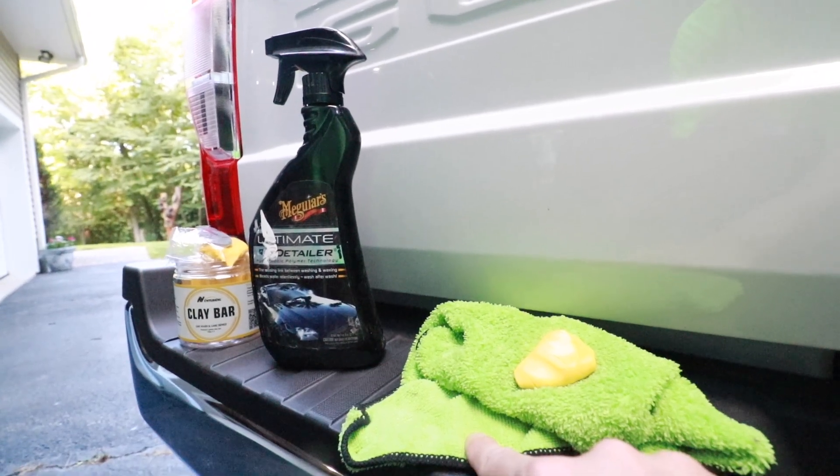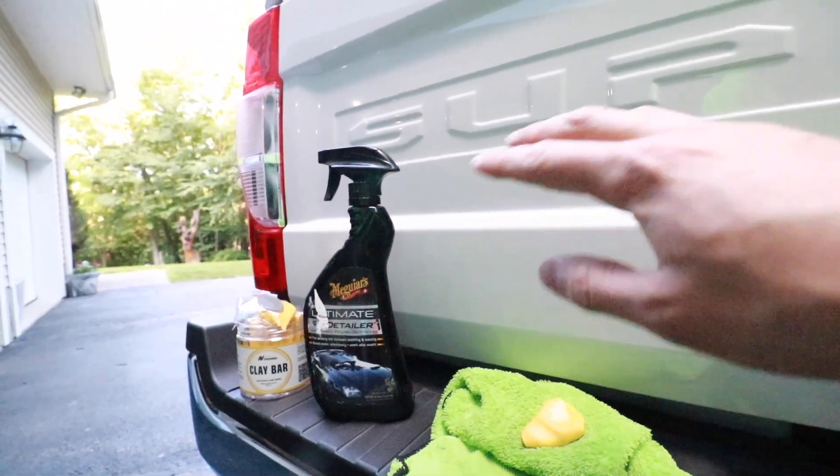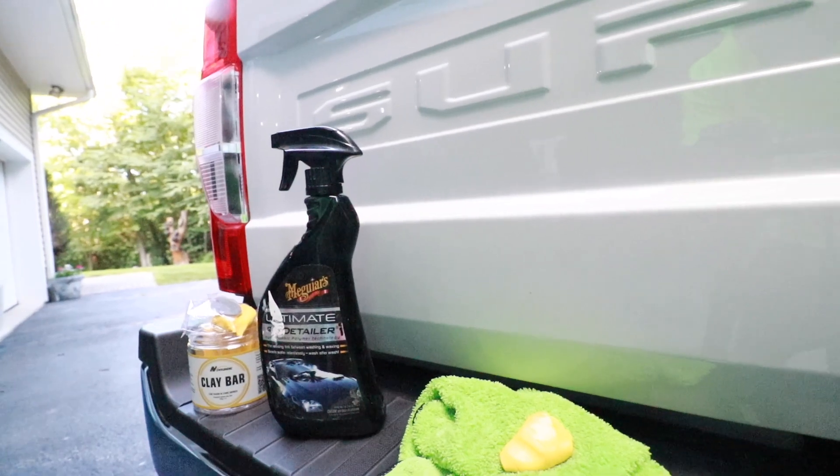The first step is to wash your vehicle completely. You want to get all the loose dust and dirt off your vehicle before you start rubbing on the paint with a clay bar. Next, take your detailer and spray the area where you want to remove the rust spots.